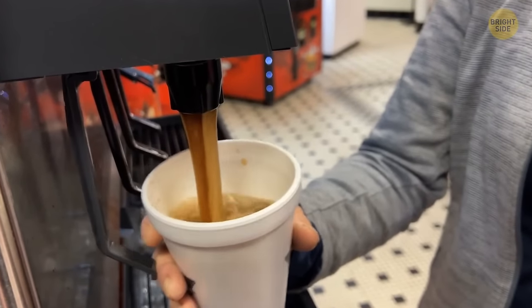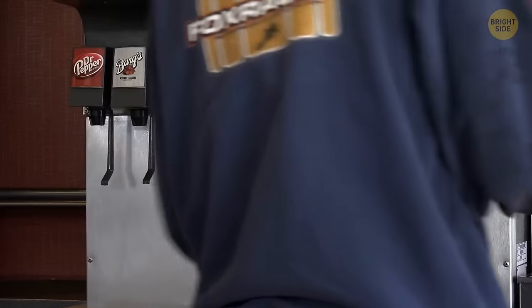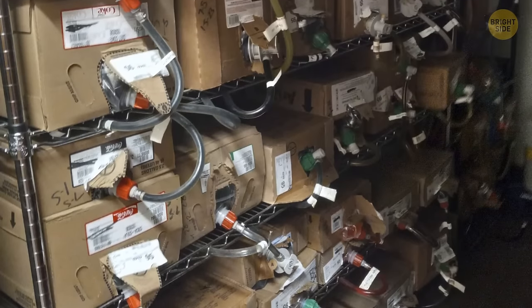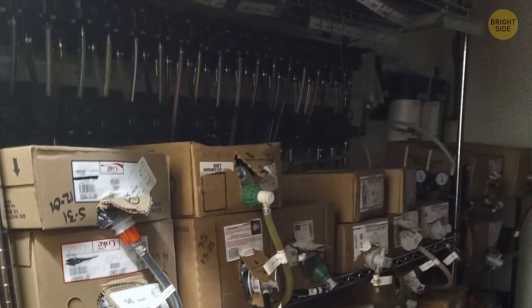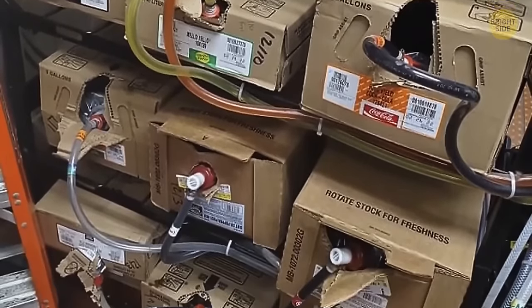Today we'll show you things you've never seen and tell you stuff you never knew. For example, those soda fountain stations in fast food restaurants — we all see the nice side, but have you wondered where all this soda comes from? Behind the scenes, it turns out it's a pile of boxes with tubes. When the drink runs out, the employees change the box and plug the tube back in.